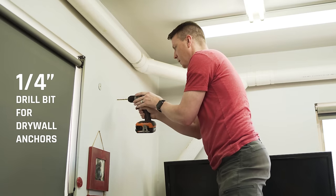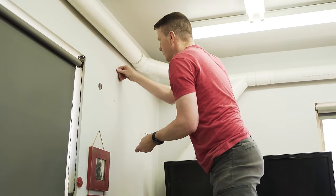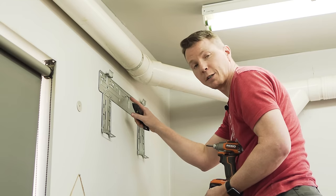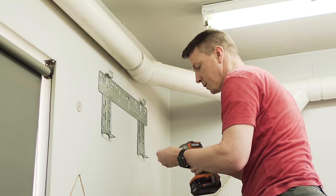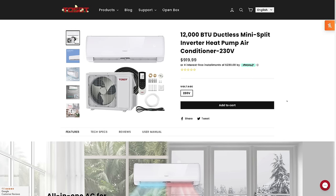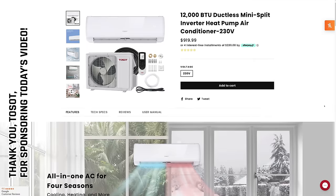I'm going to use a quarter inch drill to drill the holes, then tap in the included drywall anchors. Once you've got your first screw in, it's a good idea to make sure everything is level right there. Then you can secure the others. The instructions I'm showing here are applicable to just about any mini split on the market, but the specific unit I'm using is made by Toso — a 12,000 BTU unit.